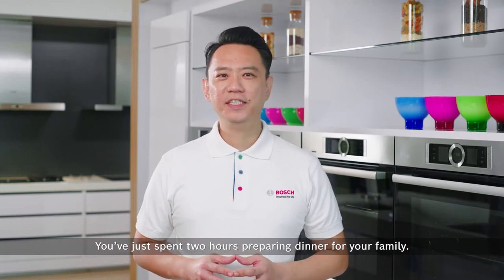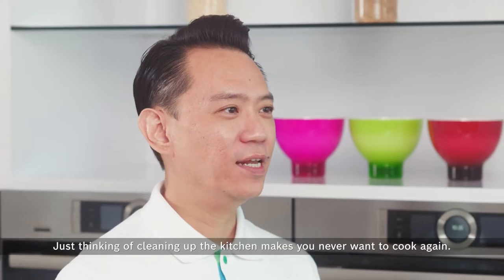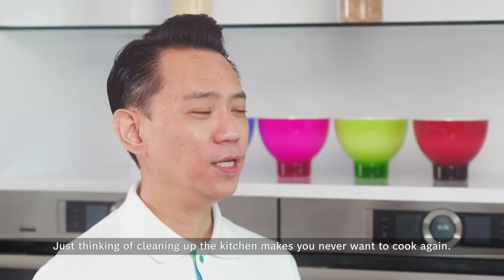You've just spent two hours preparing dinner for your family. Just thinking of cleaning up the kitchen makes you never want to cook again.